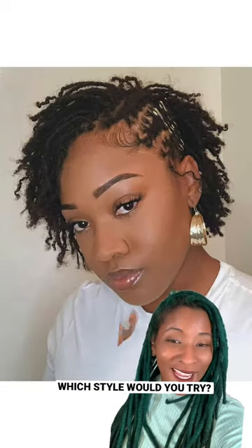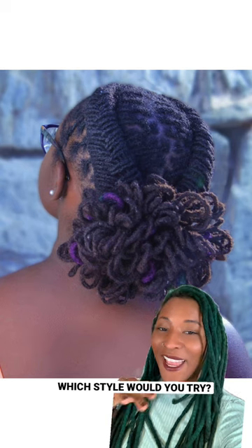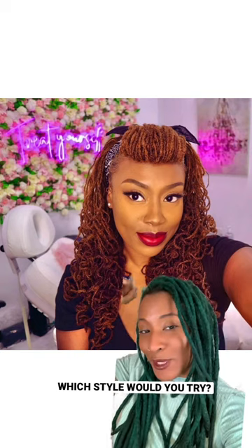Then you have the faux side shave cut — love that. This pin curl ponytail is amazing. And you have a raised braid with some lock petals in the back. You can also do the curls with a pompadour.